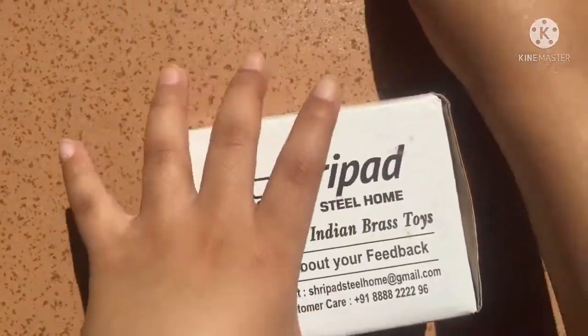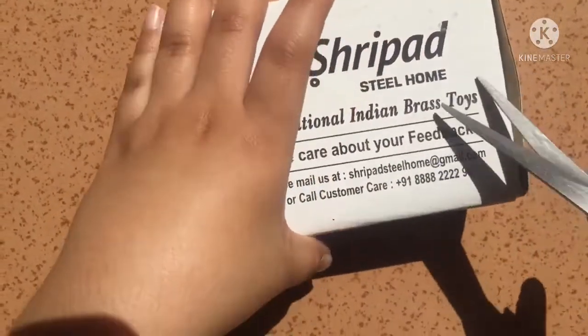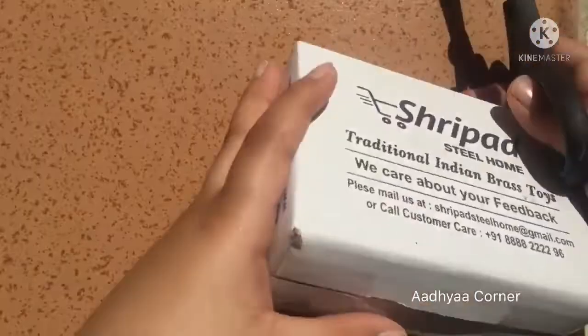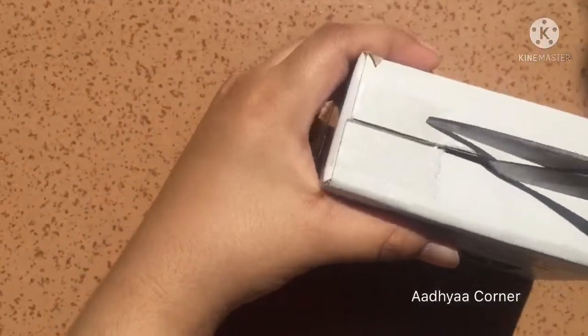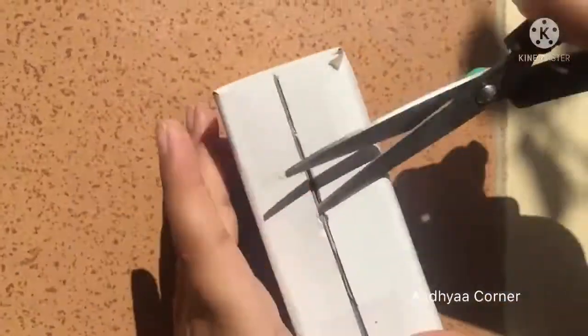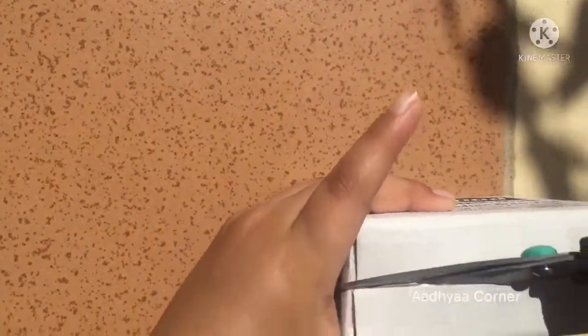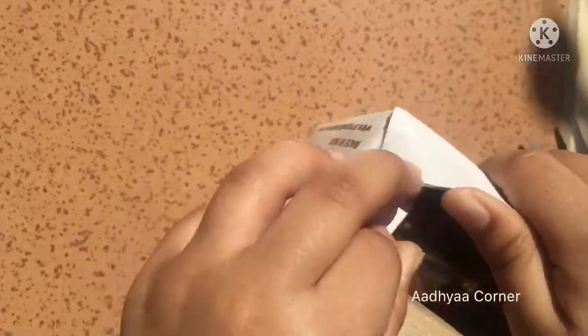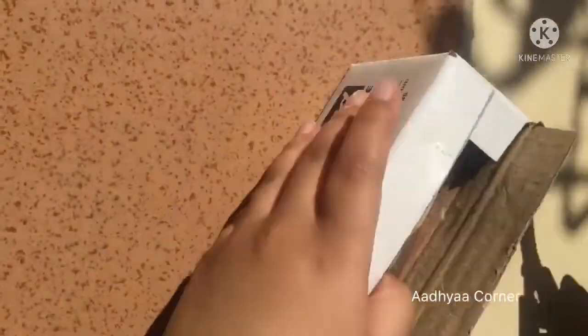Hey guys, welcome back. Today I will be showing you my mini brass dining table set. Let's open the box first. When I saw this, I found it very beautiful. Let's see what I got.